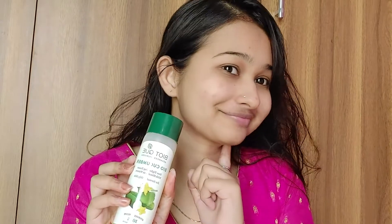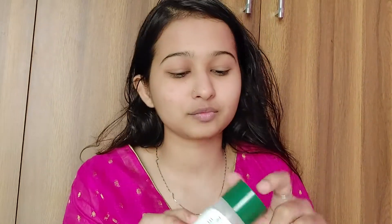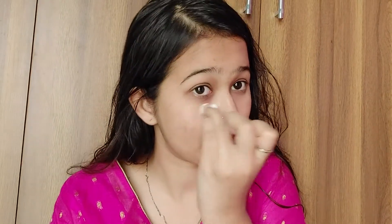I have already washed my face and now I'm going to tone my face. CTM is a very important step for any kind of skincare. The toner I'm using is the Biotique Cucumber Toner. I've already done a mini review on it — if you haven't watched it, please check it out on my channel or find the link in the description box.